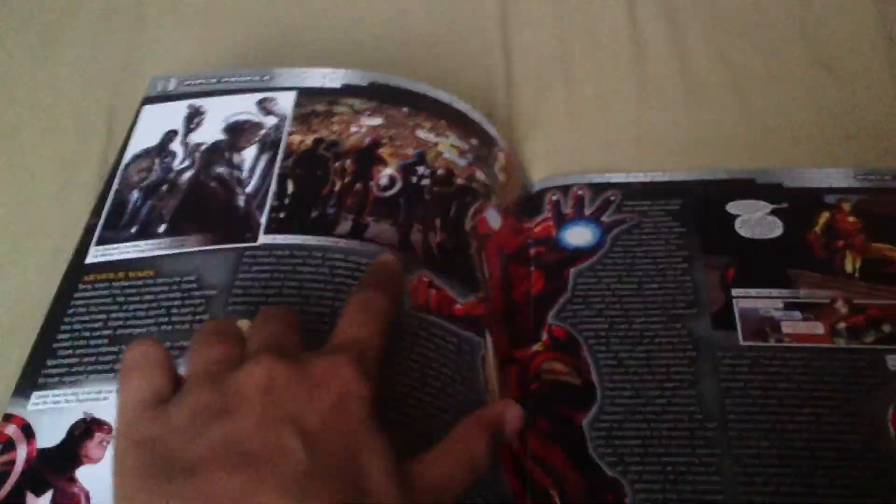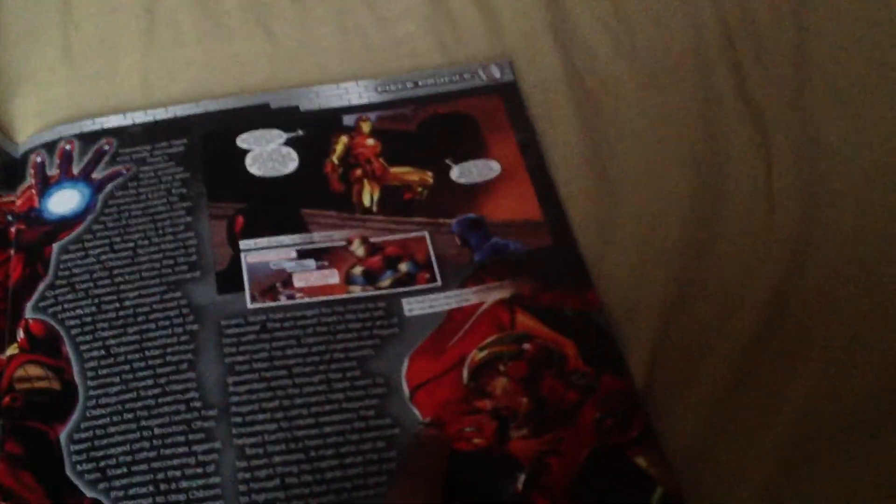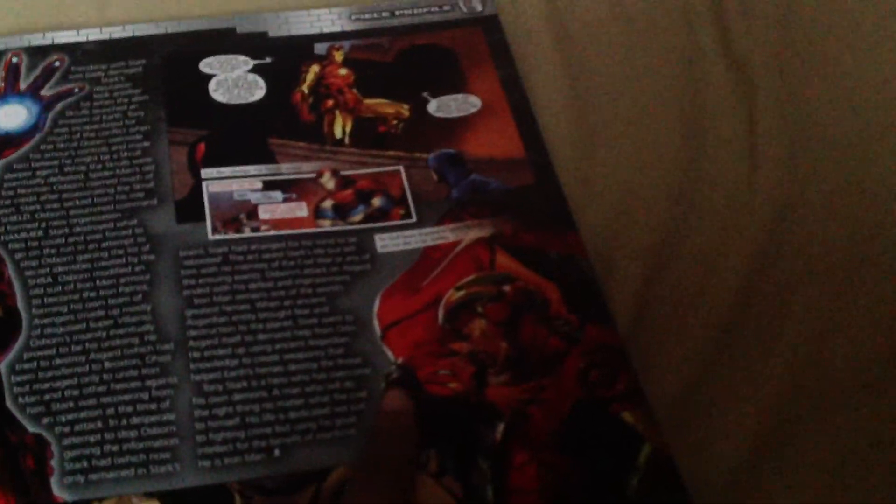Avengers, Dark Avengers — that's Disassembled. And that's a Skull Queen disguised as Spider-Woman to get Tony Stark.